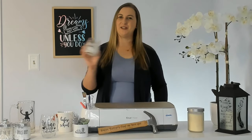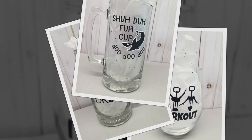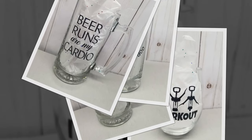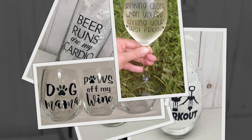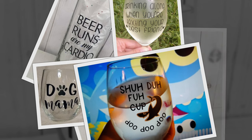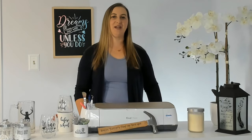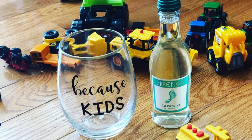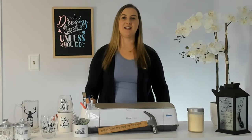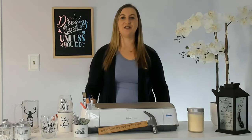First up, we have glass surfaces. These are fantastic for permanent vinyl projects. Think windows, glassware, and mirrors. The smooth and non-porous nature of glass allows the vinyl to adhere firmly, making it a perfect canvas for your creative designs. Wine glasses and beer mugs from the Dollar Tree are some of my favorite Cricut projects to make. They're cheap and easy to make and so fun to customize. These are the perfect blanks to practice on since they're only a buck — if you mess up, just peel it off and start over.